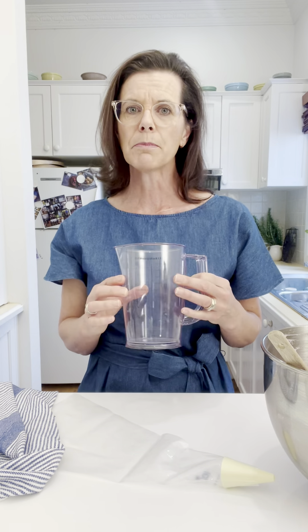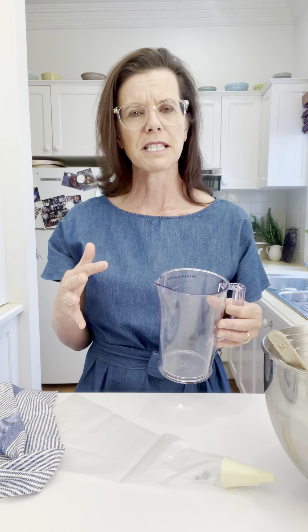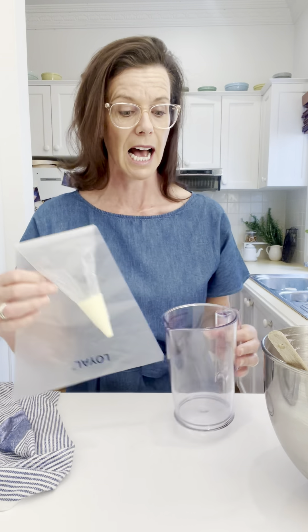But I've got a really simple tip and that is using a jug. This one is about a litre size, which I find is a really good versatile size to use for this task.